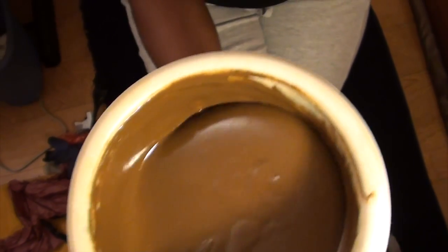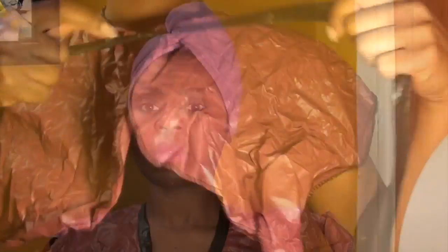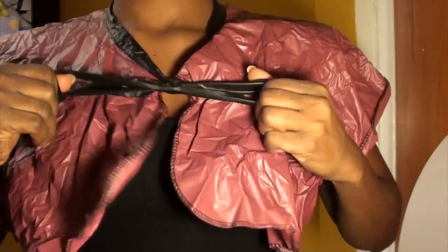Here is my henna mix — this is what you're looking at here. It's a very batter-like consistency, or like pancake mix. Make sure you mix it in a plastic bowl that you don't plan on using for anything else other than henna, because it stains. I'm going to start by putting my cape on. I'm going to go sans voice because I get tongue tied, so I'm just going to do it — enjoy.